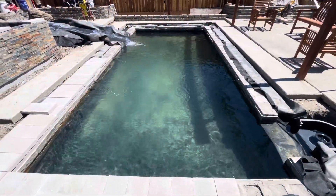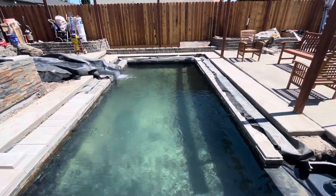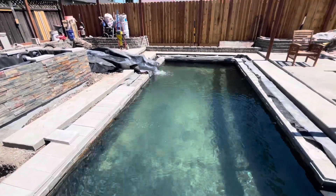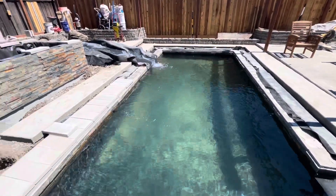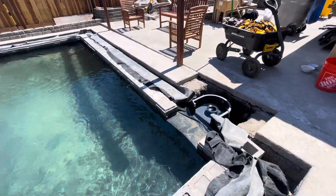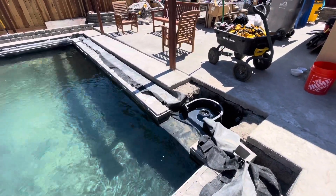The water's all filled up — this is where the water level is going to be. The jets are just barely under the water, so it pushes up towards the skimmer. You can see the skimmer is working great.